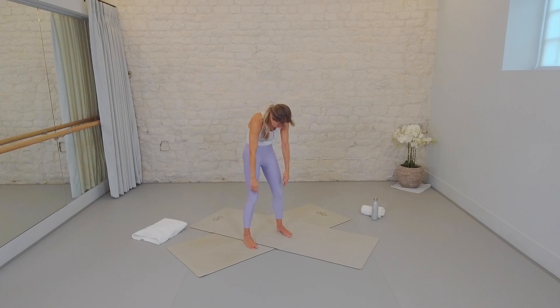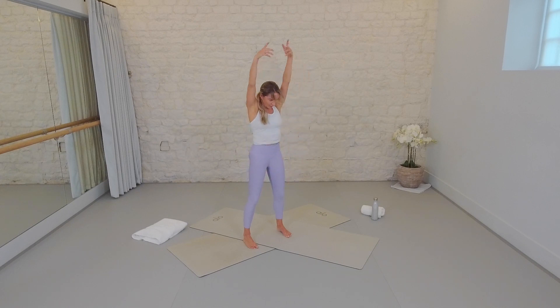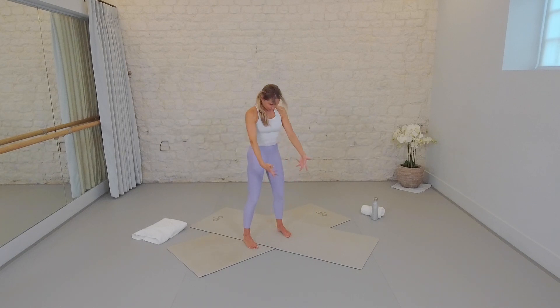Two more like so. Chin to chest, rolling down with heavy arms and head like a little rag doll. Hollow your abs as you roll back up, stack up the spine sequentially. Then circle the arms, raise your gaze and a smile. You've arrived. You did the hardest part — you pressed play. Everything else is here for me to guide you through. You're going to be good.